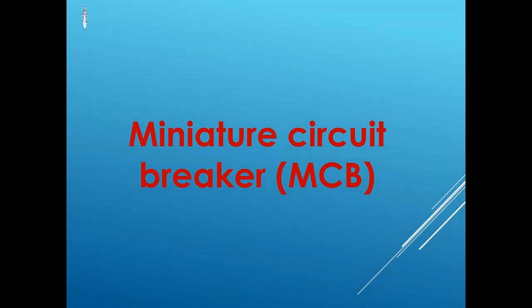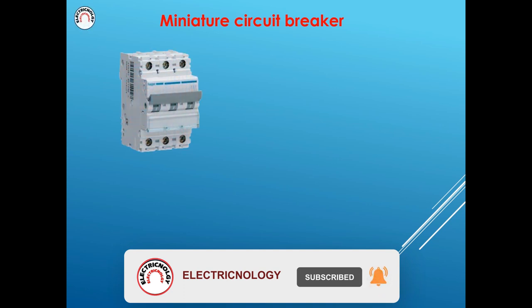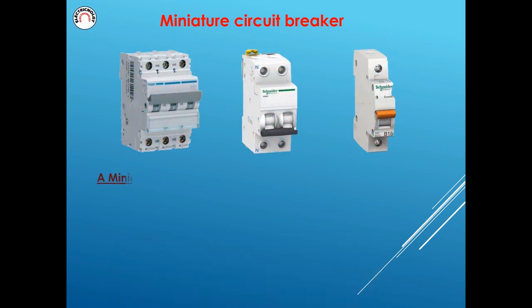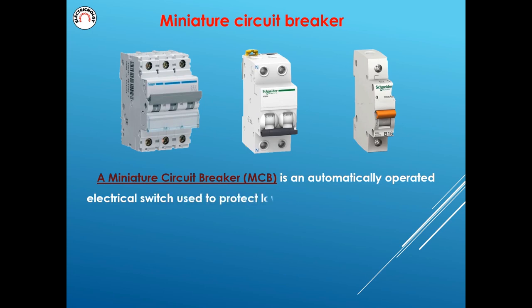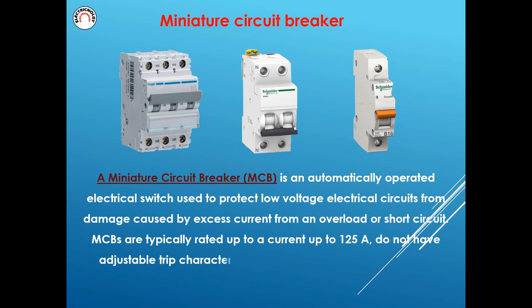A miniature circuit breaker (MCB) is an automatically operated electrical switch used to protect low voltage electrical circuits from damage caused by excess current from an overload or short circuit. MCBs are typically rated up to 125 amperes, do not have adjustable trip characteristics, and can be thermal or thermal-magnetic in operation.